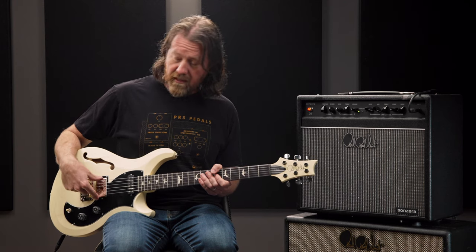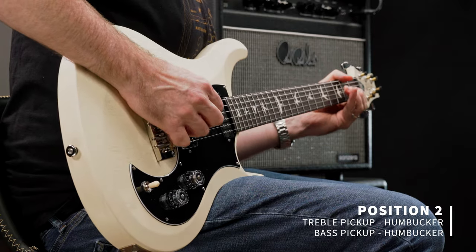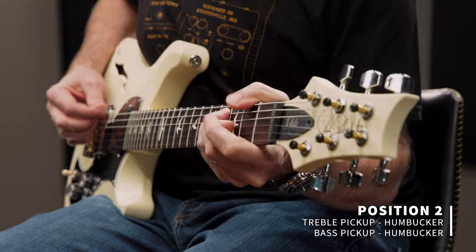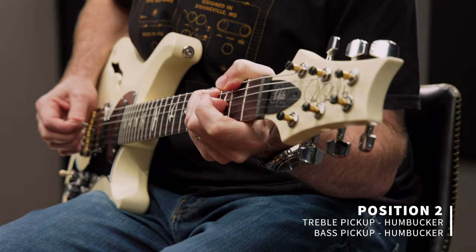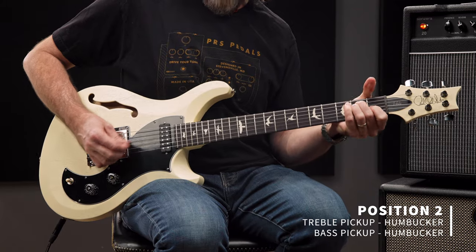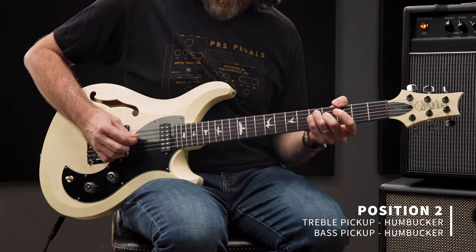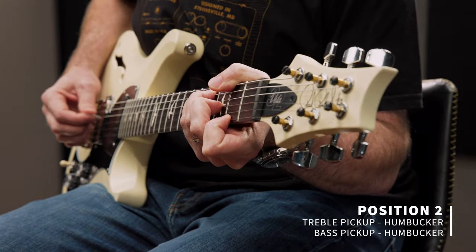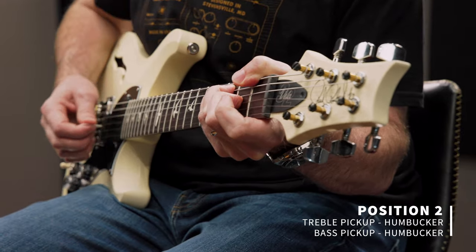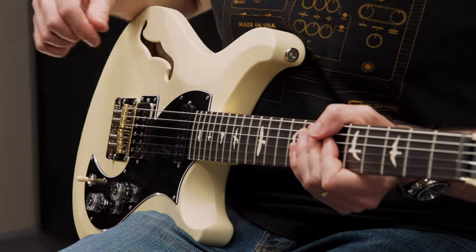Now in the center position with the DS-01 as a humbucker and the narrowfield together. [plays] And the center position with the treble pickup tapped. [plays]